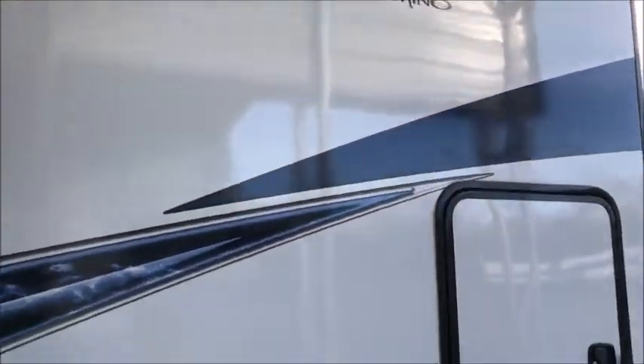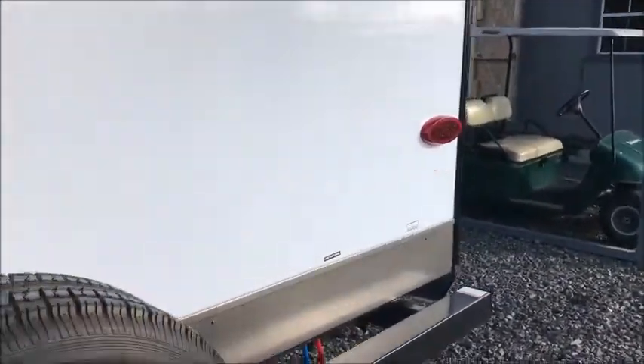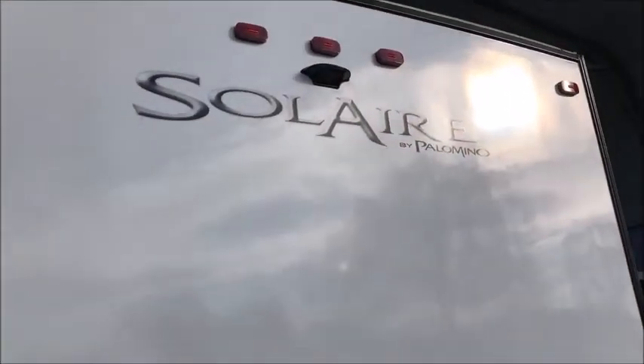It's 50 amp and has two air conditioners on top, so if you like it cold, this one will do it for you. There's a storage box here in the back. This one is also equipped with the Mesa maple cap cabinets, which is an option. It does have a mount for a backup camera.